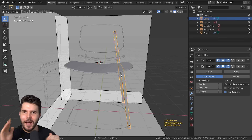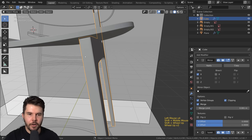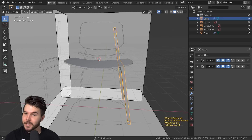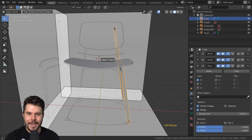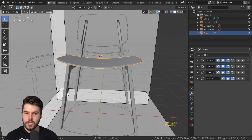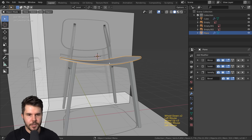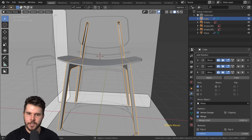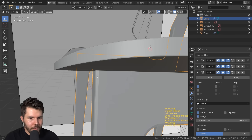Now to mirror the leg — this seat plays a role in that. We've already got one mirror modifier for the seat. We can add a second mirror modifier and use the eyedropper tool to select the plane object as the mirror point, instead of the default origin. That way it uses the origin of the plane object. If you don't have an object to mirror on, you can add an Empty and base it off that instead.